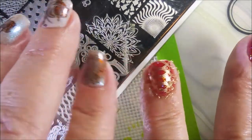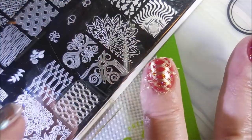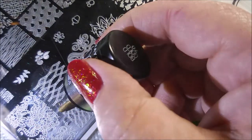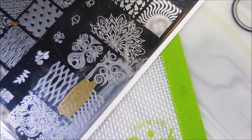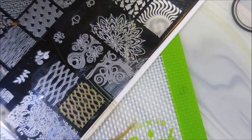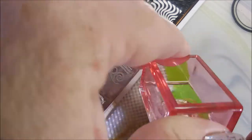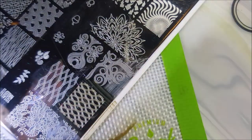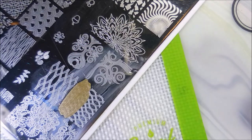Give it some tapping and rubbing, get some of that extra off of there. Pretty happy with it. Moving on, we're going to do another nail with that very same image — and plunk it right there on the nail. And then finally the pinky.